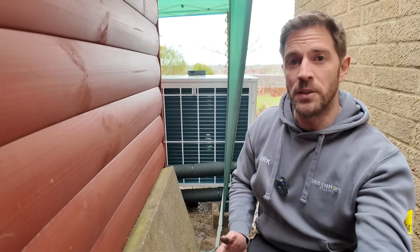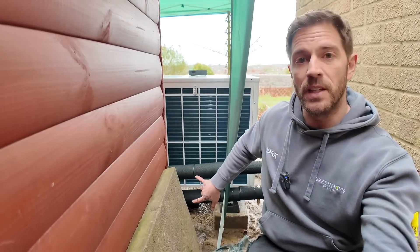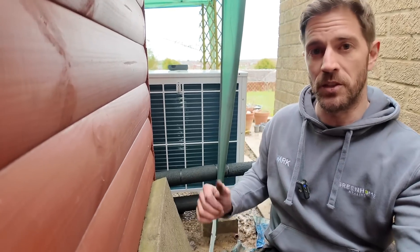One thing we are going to have to do is get an L-bracket made out of some uni-strut, just to take the weight of these two pipes coming out the back of the heat pump. Because we've got flexible connections coming from the heat pump itself, I'm worried that over time it might sag under its own weight and put a bit too much stress on the two joints in the corner.